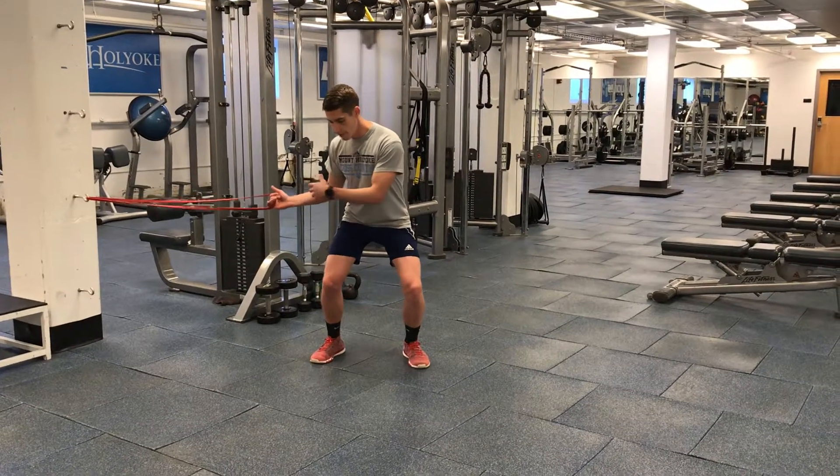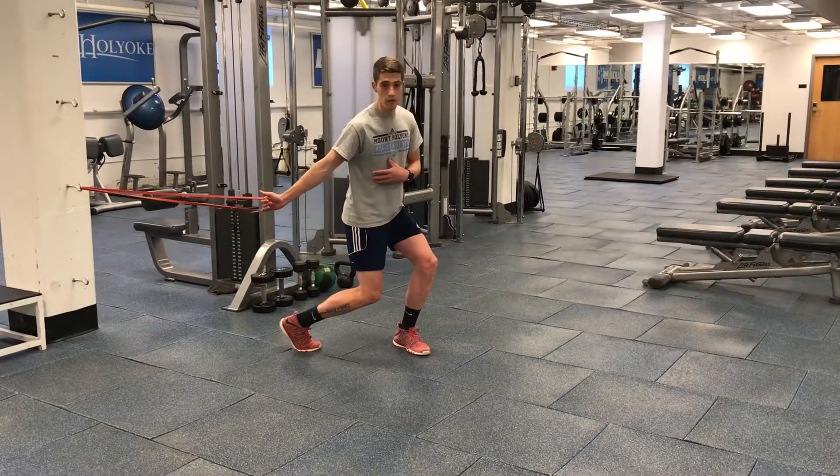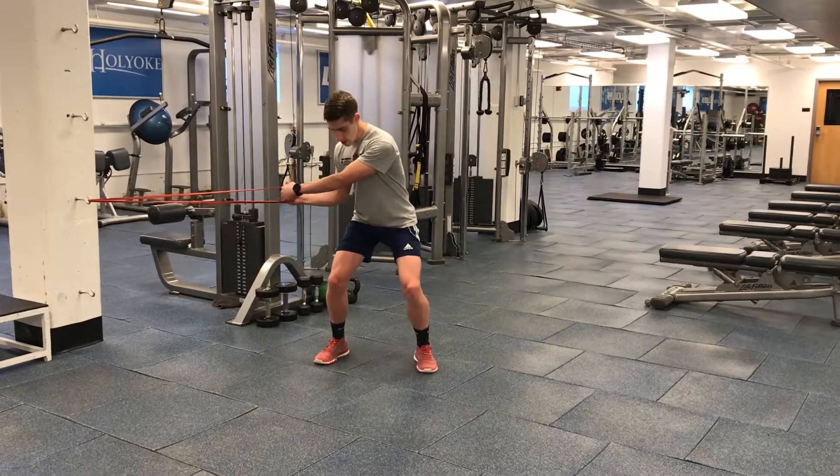So again, athletic position. We're going to finish, we're going to pivot the foot. We want to use a little bit of speed right here. It looks like this.